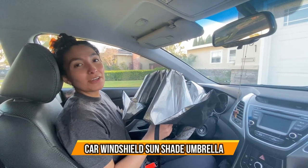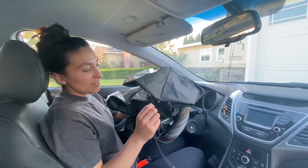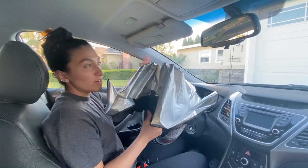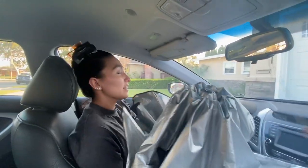Today we're going to be talking about a sun visor — it looks like an umbrella but it's actually a sun visor for your car. This one is made especially for small cars since the front window is a little bit smaller, so this one fits really perfectly.